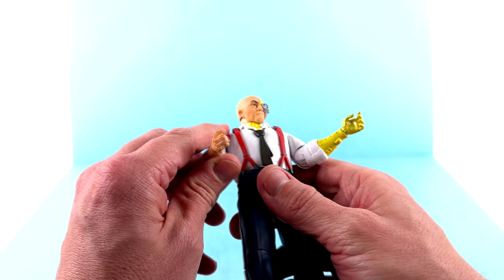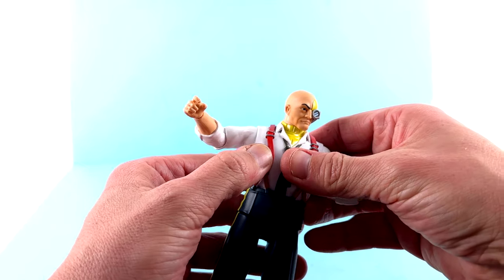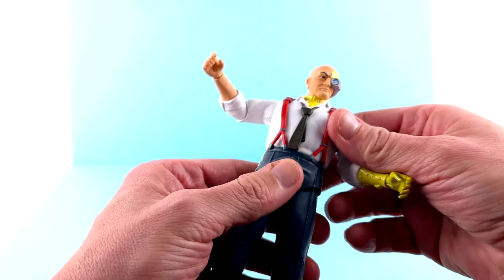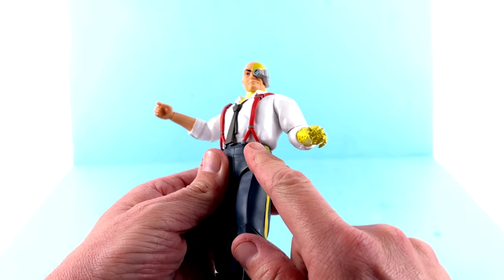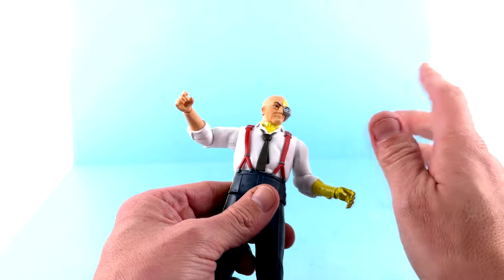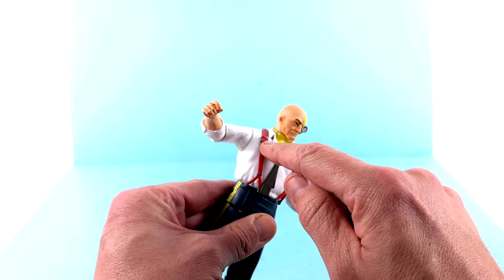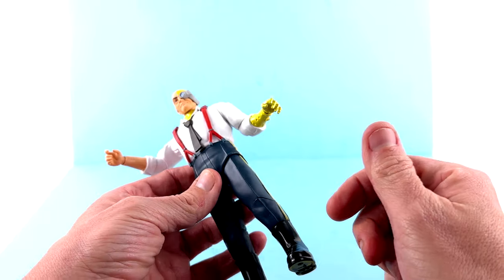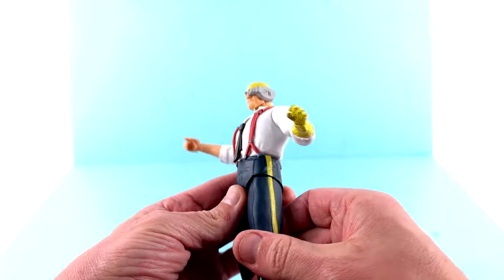He does have a ball joint there — I lied, I didn't think he could — but I would be careful moving it around. It seems pretty well attached, but you can see it's pulling on things when you move it, so don't move it a lot. The hips move forward, back, and out. This is a softer diaper piece so it does flex a little, and there's some rotation up there as well — be cautious as you're moving things around.